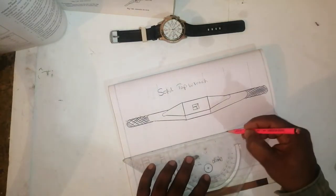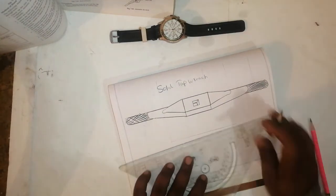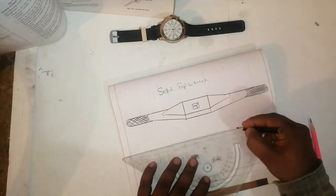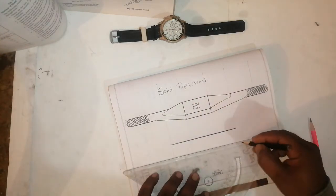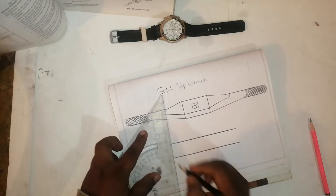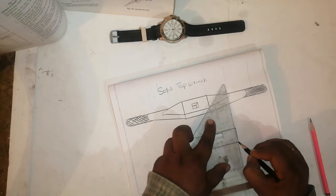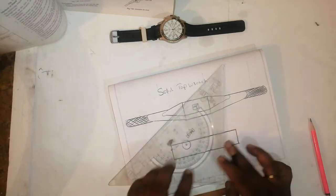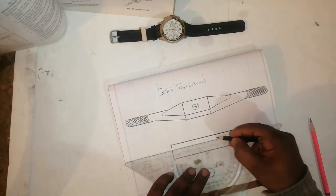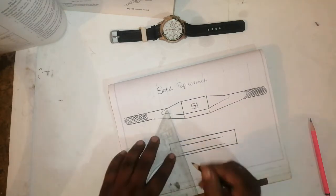Draw one tight line like this and one more line like this and join this portion like this. After that draw one more rectangle inside.